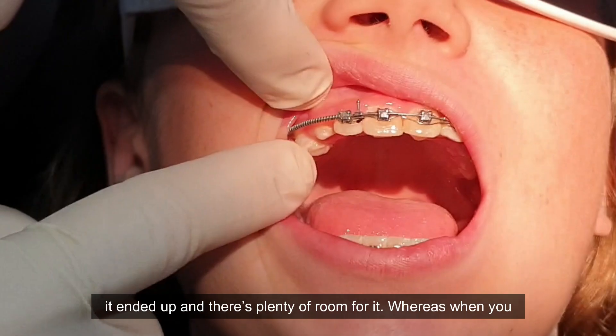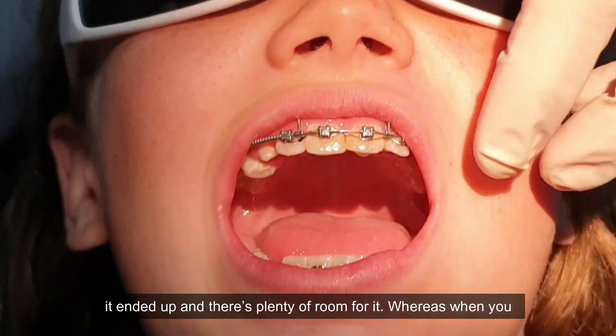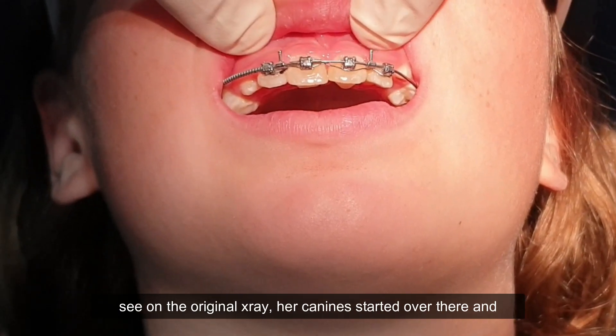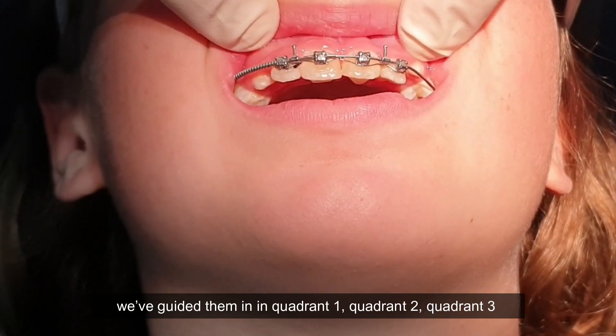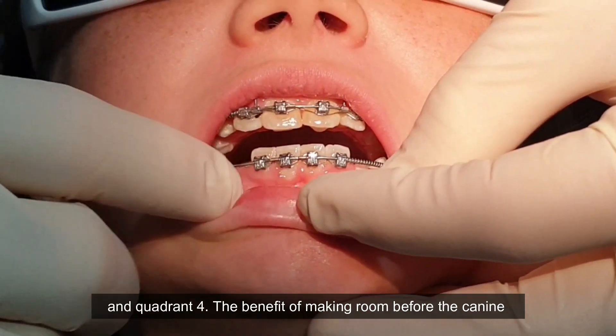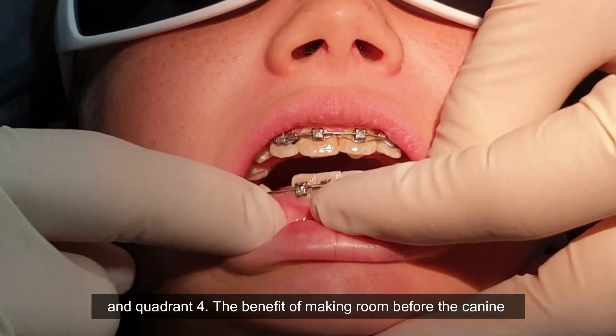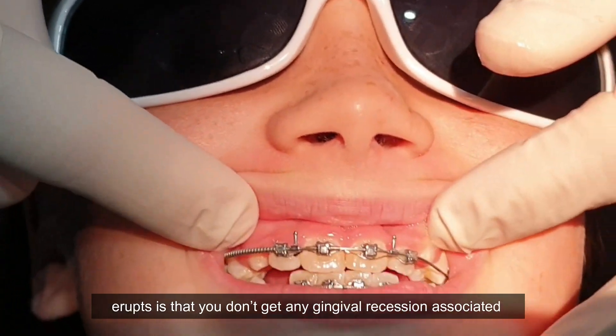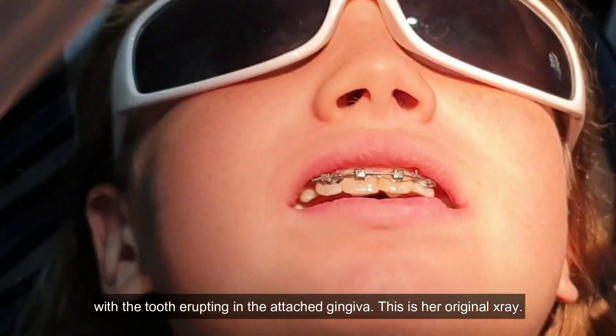That's where the canine has ended up, and there's plenty of room for it — whereas on the original x-ray, her canine started way over there. We've guided them in quadrant one, quadrant two, quadrant three, and quadrant four. The benefit of making room before the canine erupts is that you don't get any gingival recession associated with the tooth erupting in the attached gingiva.